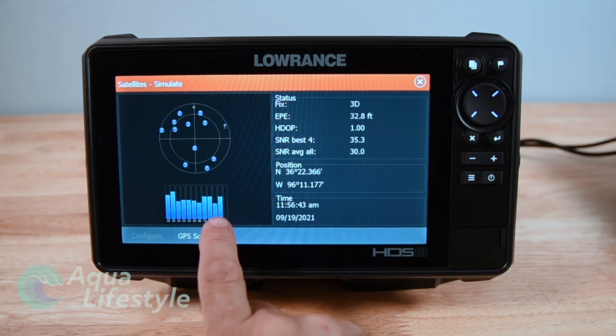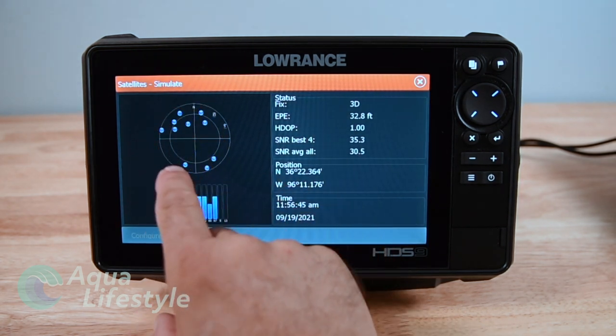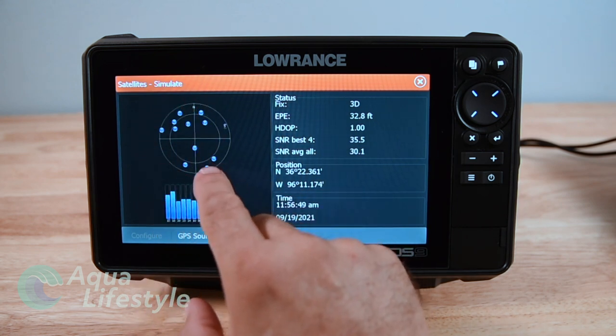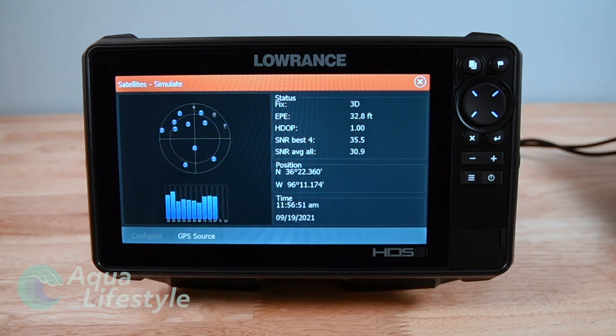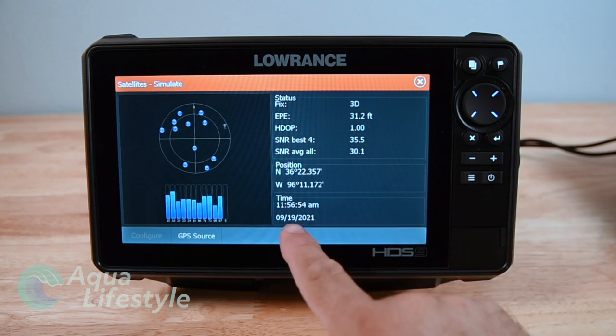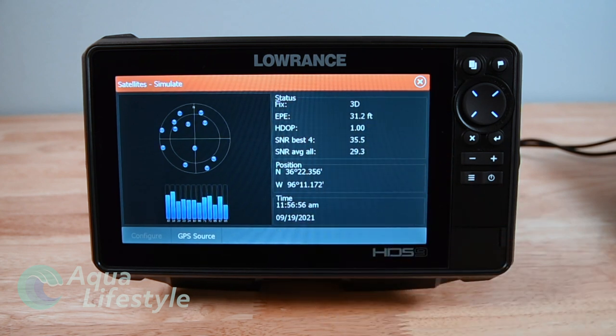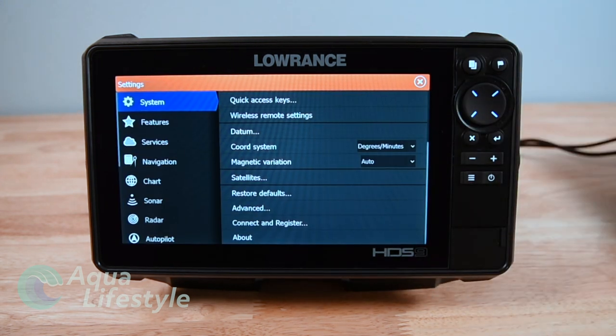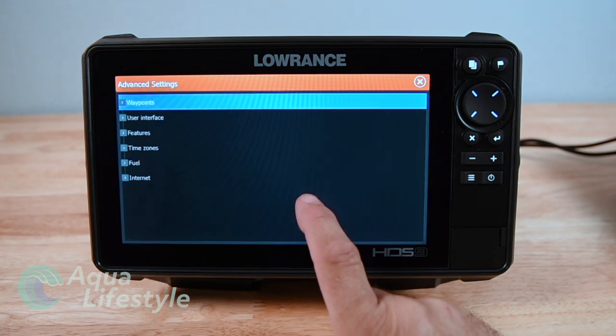This screen shows your satellites - which ones you're locked into. You've got the barcode at the bottom showing signal strength. In this little circle you're in the center and these rings show where the satellites are in relation to where you are. The ones near the outer rings are going to be closer to the horizon; the ones closer to the cross in the center are right overhead. It's handy to see how many you're locked into.